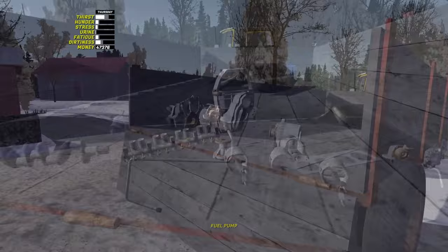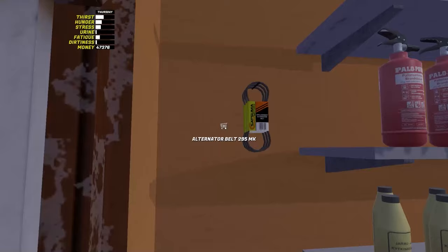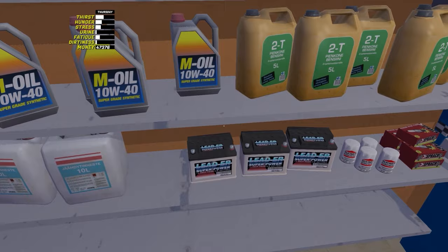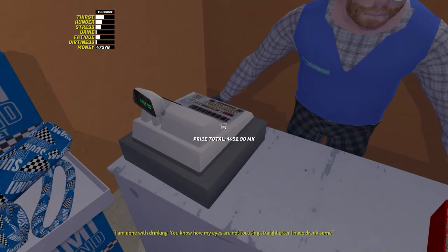Now we are going to the store. You need to buy spark plugs, an alternator belt, and check if you bought oil, three cans of brake fluid, coolant and headlights. It is a good idea to fill the green jerry can with petrol — the lid can be opened with the F button. As soon as you have acquired parts and liquids, we begin to assemble the engine.